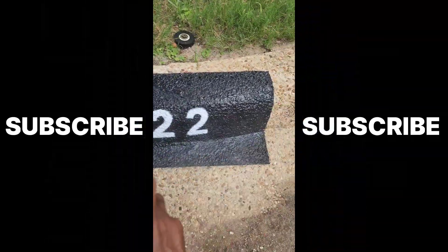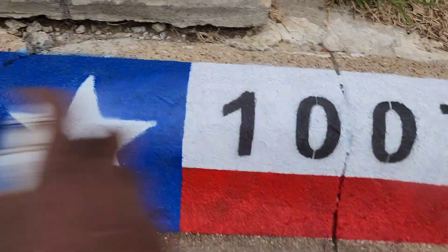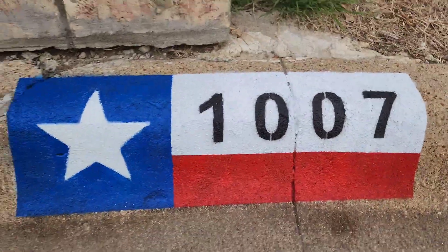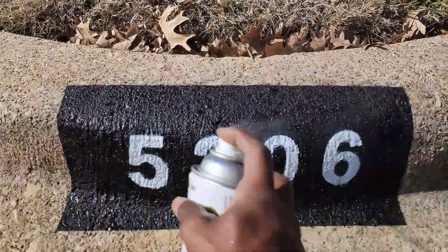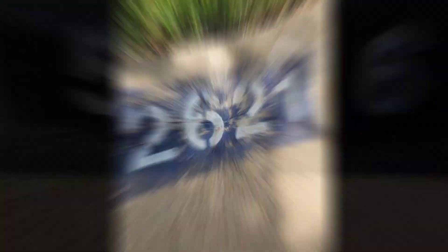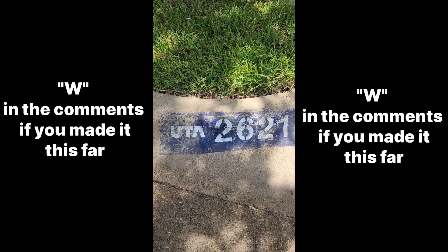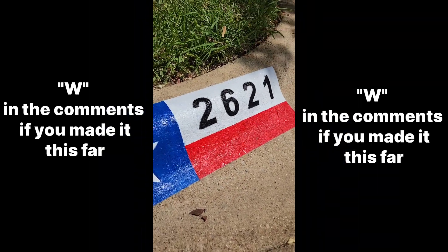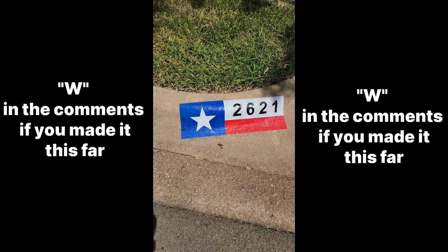If you haven't already, make sure you sub up to the channel so you're notified when I go live, when I post new videos, new shorts, and community posts. This channel is dedicated to helping you and everyone else out there the best I can, informing you on ways to make money whether it's in person or online. Drop a W in the comments if you made it this far.